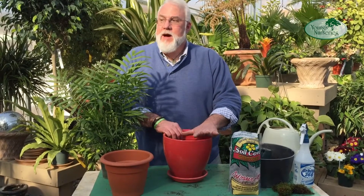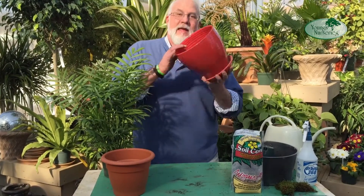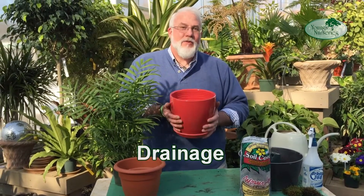In this case, we're going to put it in a nice glazed pot. And the first thing — and this is something I'm always nagging about — this container has a drainage hole. For most things, unless it's a plant that lives in the water, it needs to be in a container with a drainage hole.